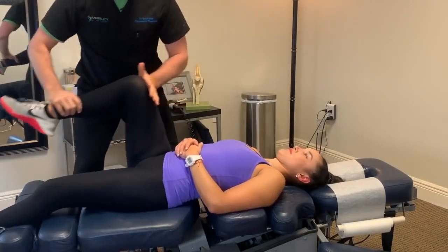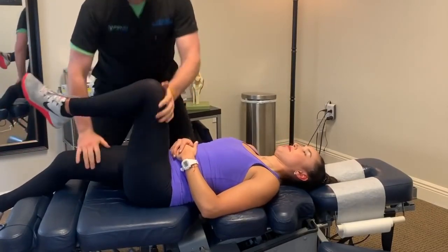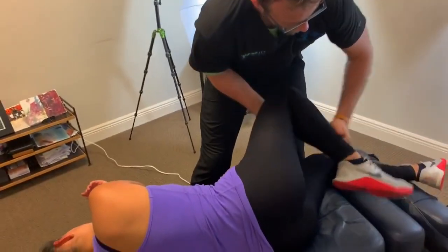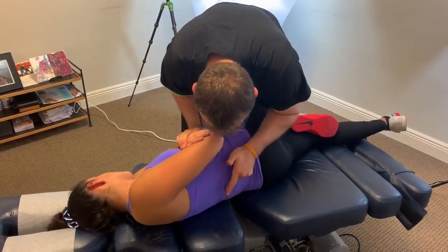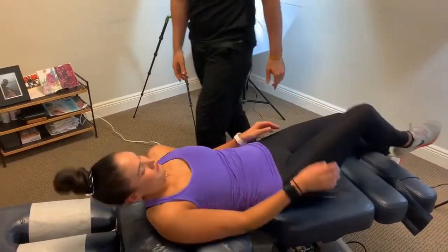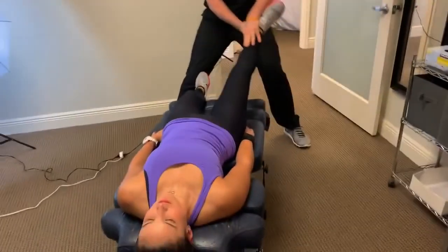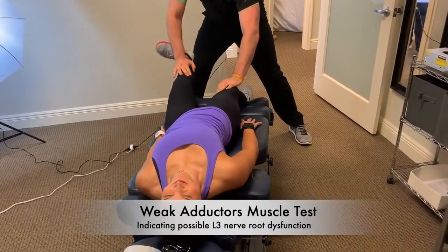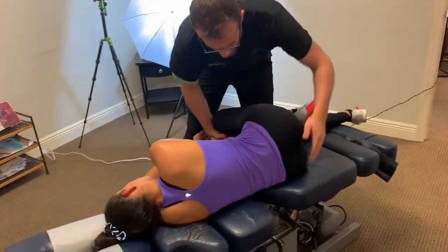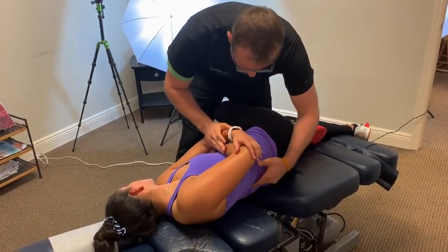Dr. Scott mobilizes the head of the right hip, which already feels a bit better. He then performs an adjustment. Muscle testing reveals the hip flexors are weaker on one side — pushing down yields a much stronger response on the left. He explains that hip flexors are controlled by several nerves, with L2 being a main one, and adjusts L2 to 'press the reset button' on that area.